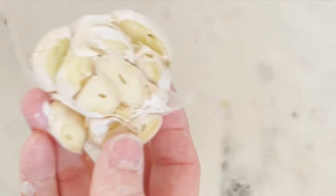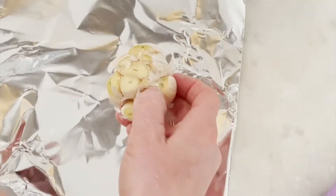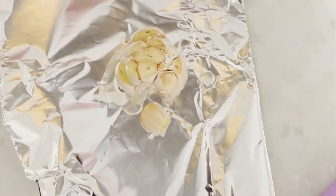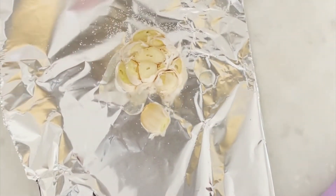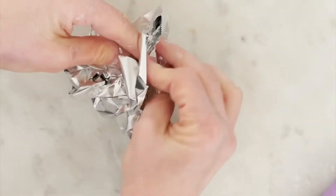First and foremost, you're going to want to preheat your oven to 400 degrees Fahrenheit. Next, grab an entire bulb of garlic and slice just the top off. Place it on a sheet of tin foil, drizzle it with some oil, and sprinkle it with a little bit of salt. Wrap that up, and once your oven is preheated to 400 degrees, place it in there for about 10 minutes.